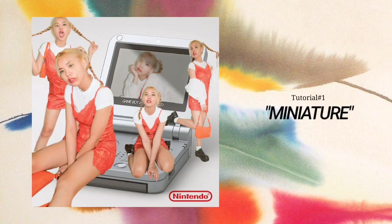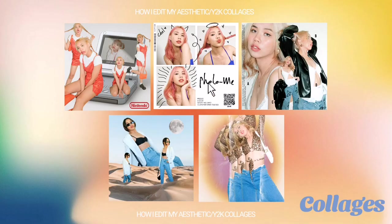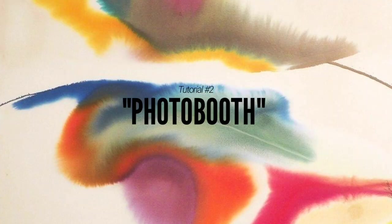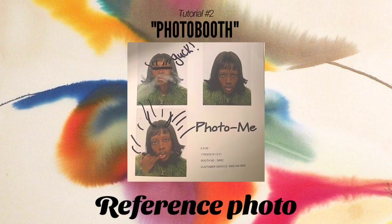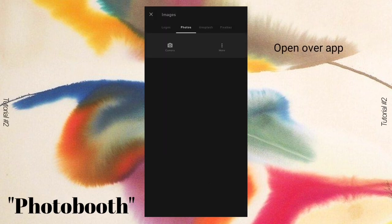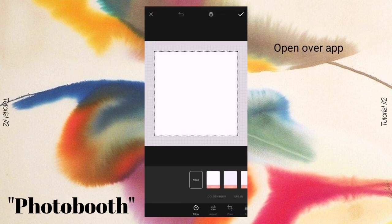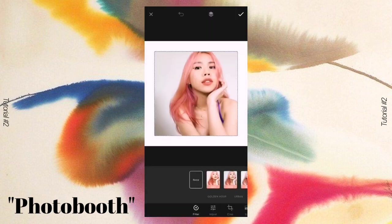Here is what it looks like — I think it turned out so cute! Comment down below if you like this photo. Now let's move on to the second one. I titled this one 'Photo Booth' and it is really popular on the Instagram feed. Here is my reference photo for this particular collage. Open the Over app and make the background white.